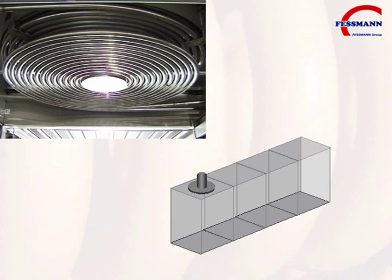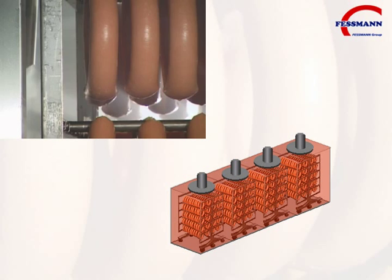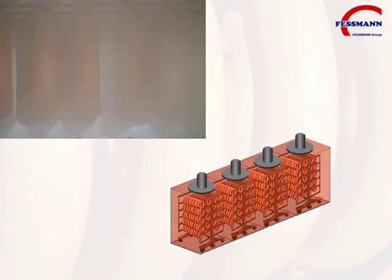Every single oven section has an individual heating element and fan. Large volumes of air are circulated to ensure maximized uniformity for heating and smoking in the shortest possible time. This results in shorter processing times and higher yields.